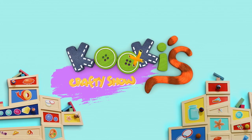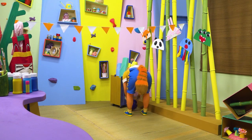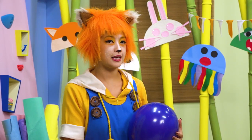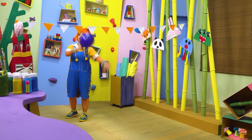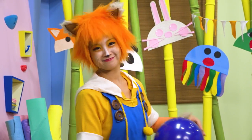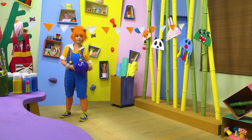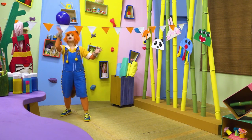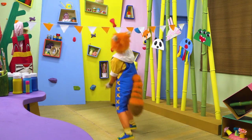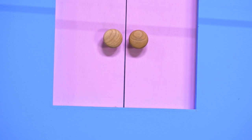Let's get crafty, yeah! Hi, Kooky. What's the rope for? Oh, you're playing balloon volleyball on your own? Okay, show me. You're funny. Hold up, it's delivery time.